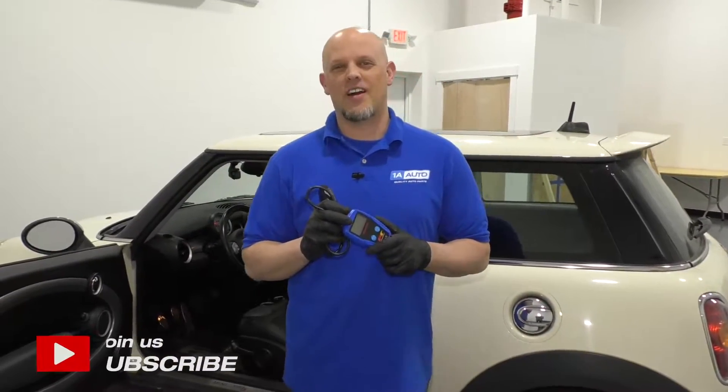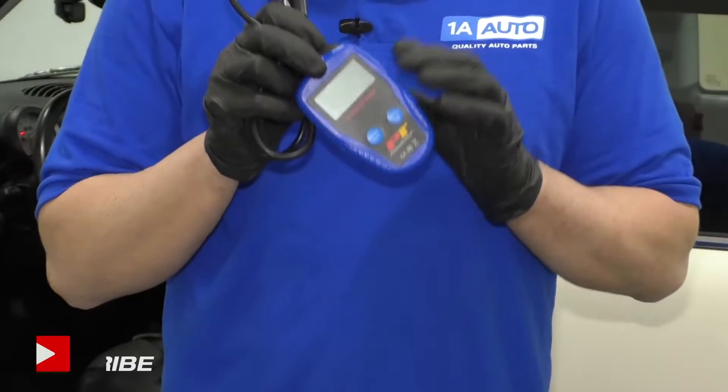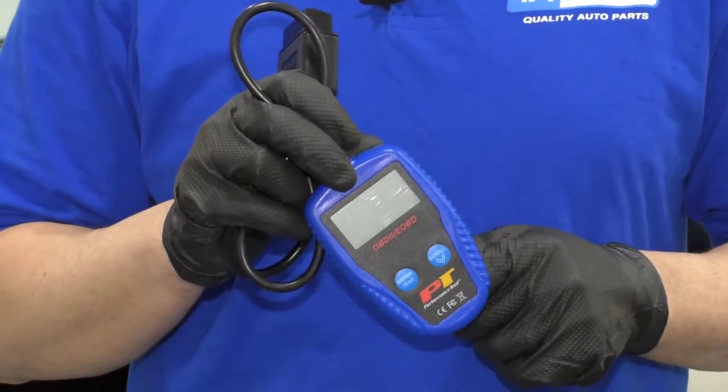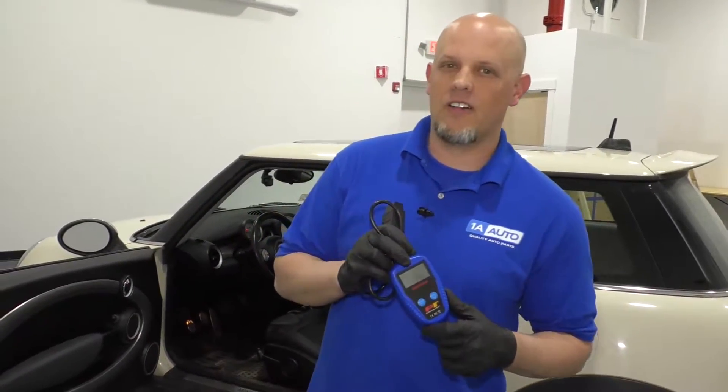What's up, guys? I'm Andy from 1A Auto. In this video, I'm going to show you some of the functions of this OBD2 code reader that we sell at 1aauto.com. If you need parts or tools for your vehicle, click the link in the description and head over to 1aauto.com.